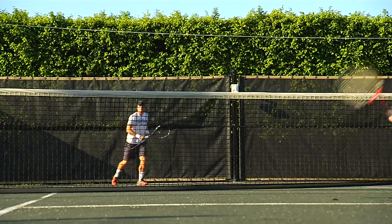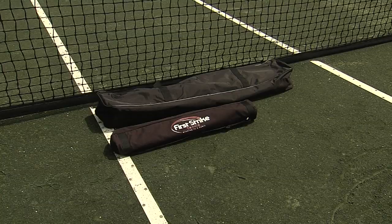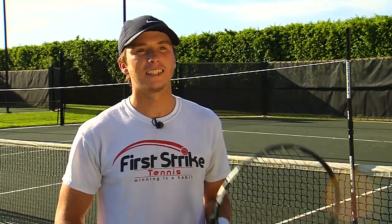By using the Net Checker twice a week, you can significantly improve your game. Unlike its competitors, the Net Checker is not only almost half the price, but half the size, fitting into any regular sized tennis bag, making it great for transportation. I definitely recommend the Net Checker for any level of player.